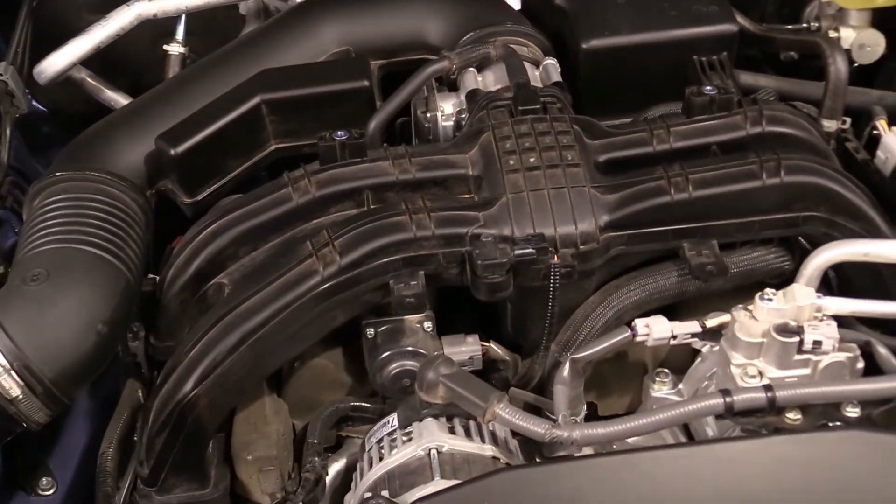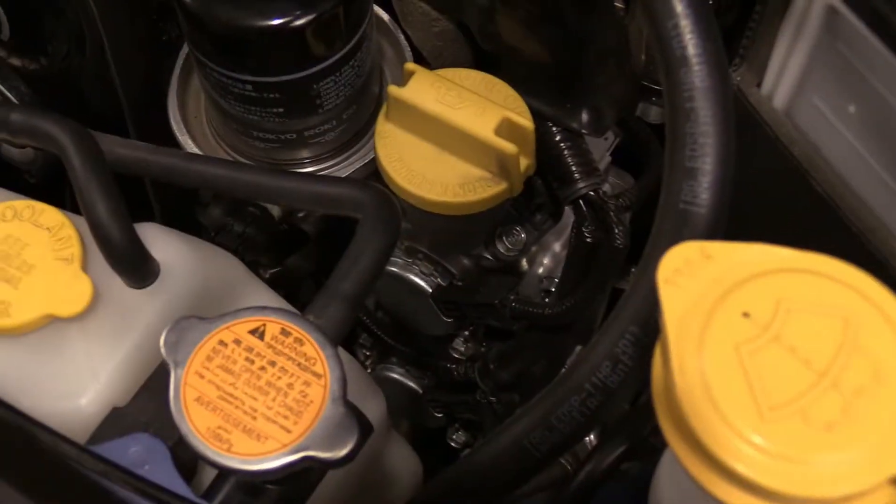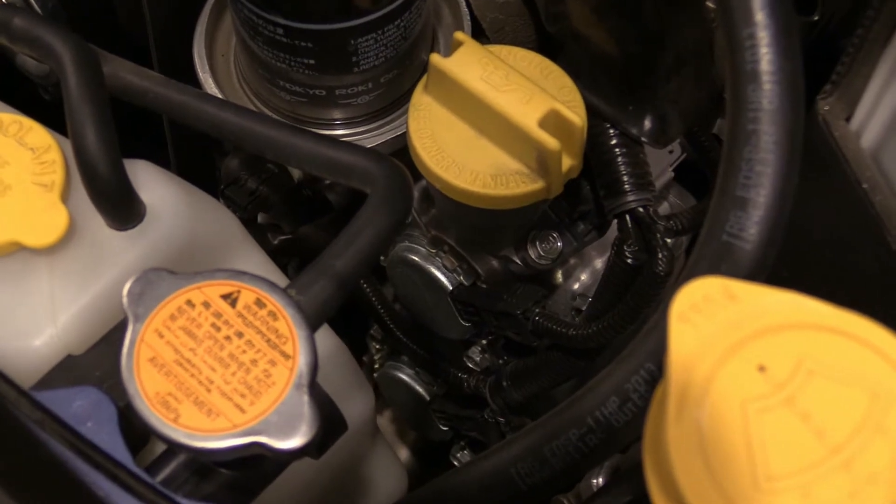The engine features full aluminum construction of block and heads. Two cams on each head feature variable valve timing.